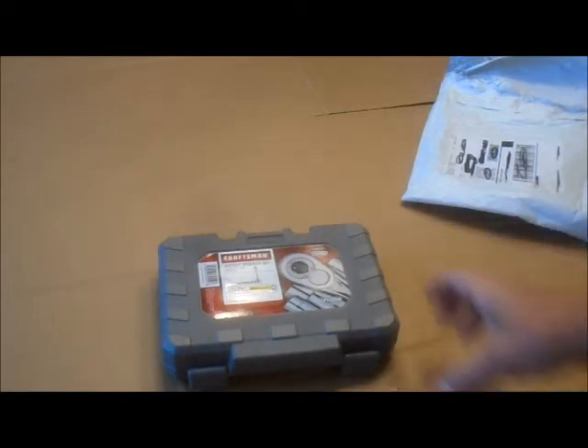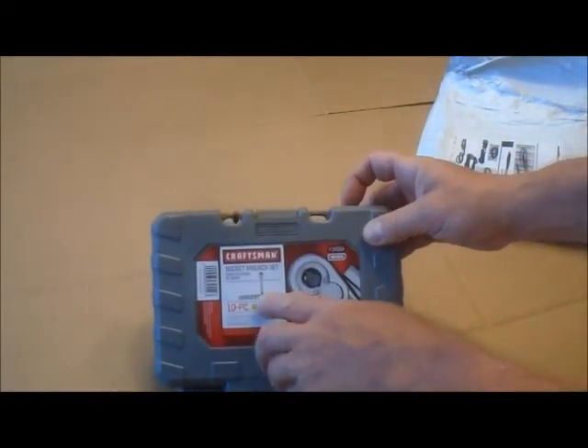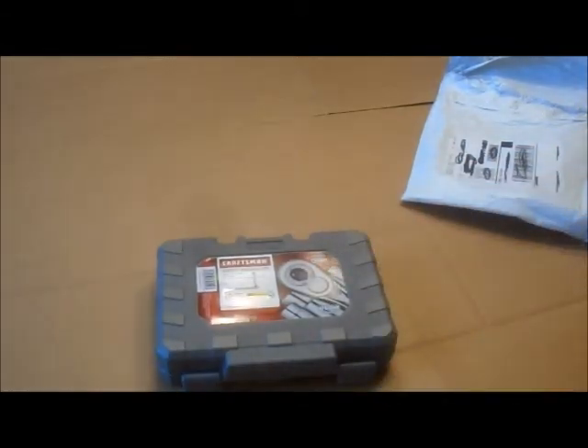I bought this to put in the trunk of the Camaro. It comes with the ratchet and nine sockets. So that's what I got today — another pickup. Some of them are still on sale; you've got to check back on Sears.